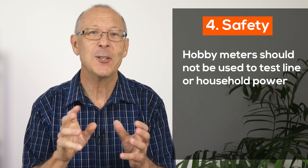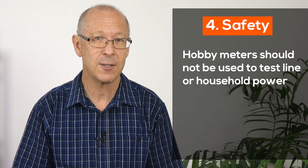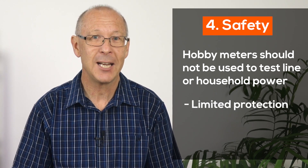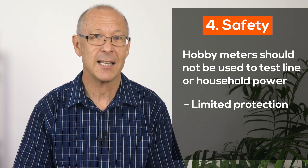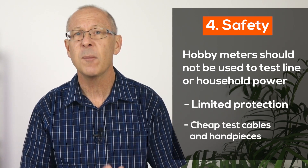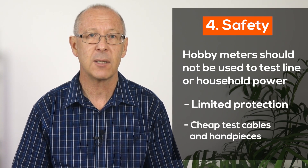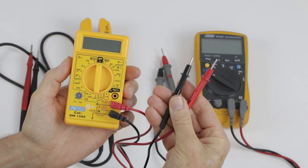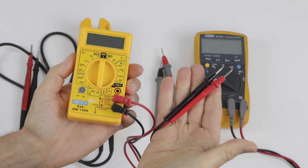Generally all multimeters will measure line or household power supply. But if you use cheap meters for this purpose, you're putting yourself at a high risk of electrocution — you could even die. Cheap meters do not have the protection you need to perform these tasks. Not only the meter, but more importantly the test cables you're holding, because they're so flimsy and brittle. If the handpiece breaks, you'll come in contact with a lethal voltage. Testing mains or household power should only be carried out by a qualified electrician.